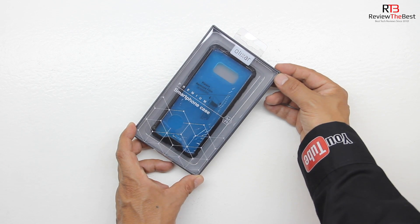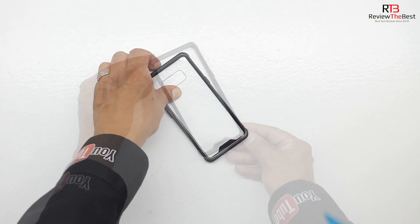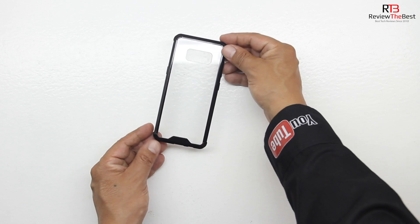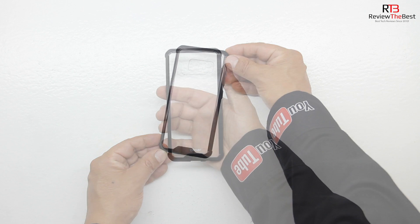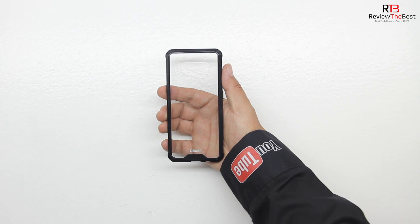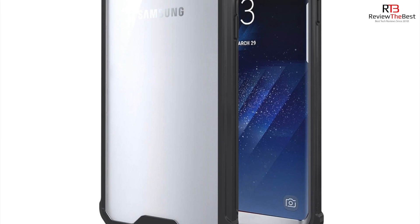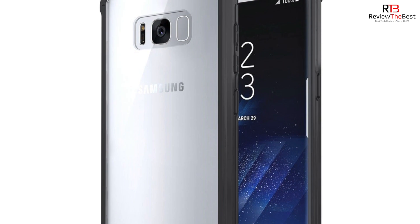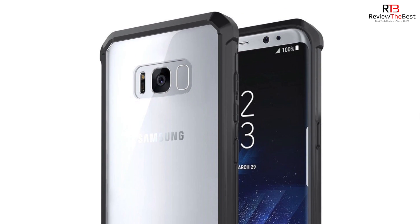Next is the ExoShield Tough Snap-On Case. After opening up the box and removing the packaging, we're presented with the ExoShield. This case is made from robust and hard wearing materials for long lasting protection with reinforced corners to provide excellent protection where it's most needed. The case features a non-slip coating for extra grip and a slim fitting design that adds no extra bulk and fits perfectly in your pocket. It also features all the appropriate cutouts and raised bezels on the front to protect your Galaxy S8 when placed face down on a flat surface. The case is extremely robust, feels great in the hand, and offers a two year warranty.